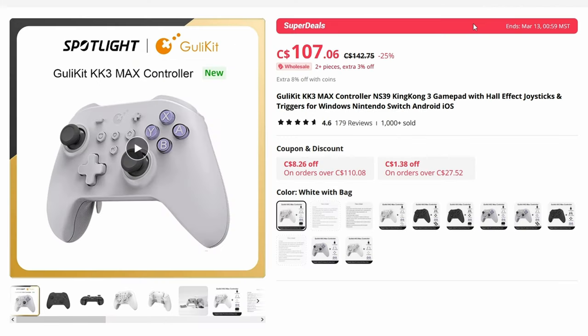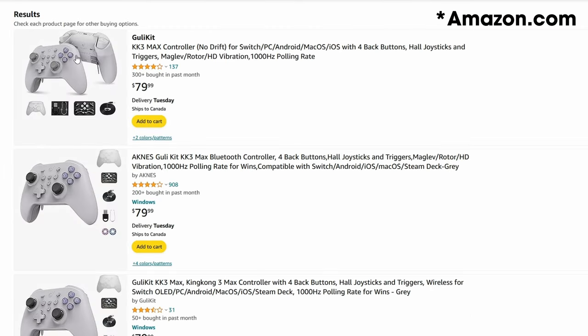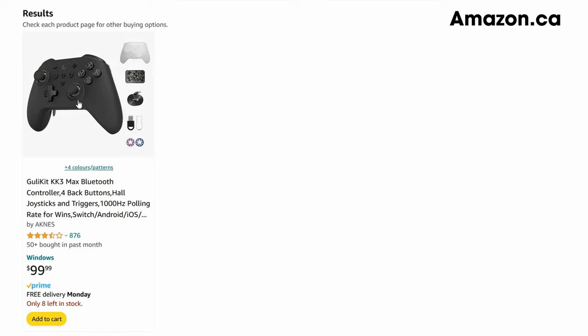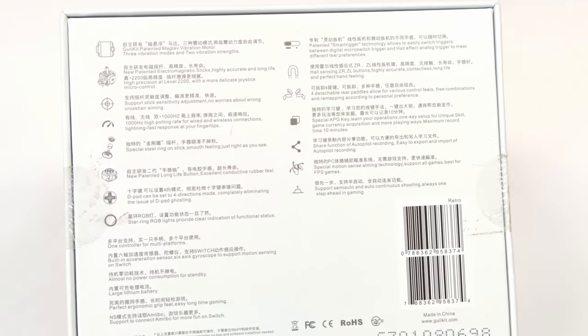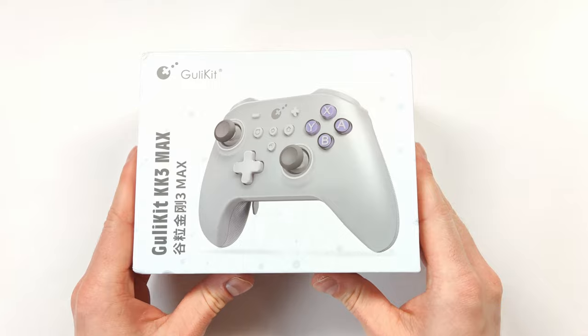You can get this for around 107 Canadian — I'll put the US price on screen as well. You can also buy it directly on Amazon for $79.99 US, or $100 Canadian on Amazon.ca. On the back of the box it tells you a little more about the controller itself.